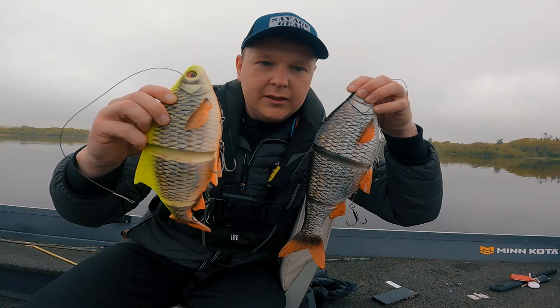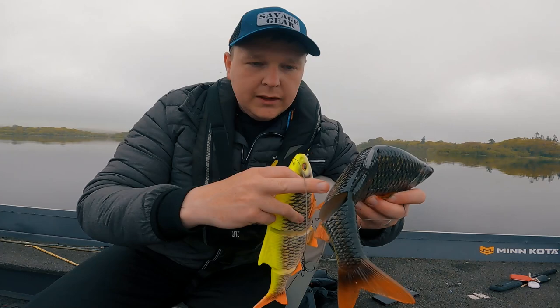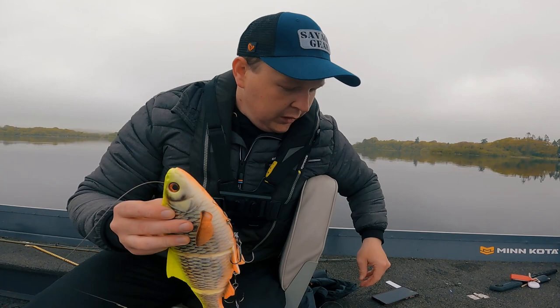I've got enough braid on — it should pull the hooks quicker than the line — and we'll get going. But as you can see, really, really nice. Lovely colour. It's nearly holographic in terms of the colours of it. We'll just see what we can find with them.